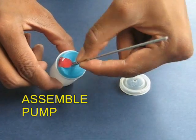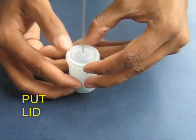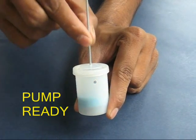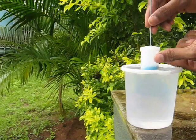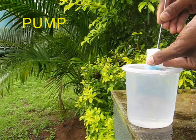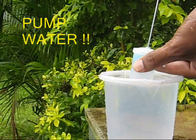Now assemble the pump. Put the piston and the connecting rod into the film box and then shut the lid. Now the pump is ready for operation. Place it in a large jug of water and as you move the spoke up and down, water will gush out from the hole in the film case.